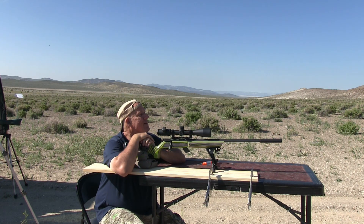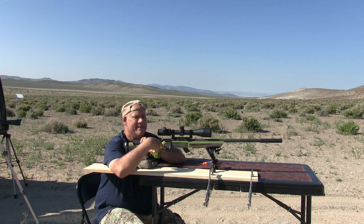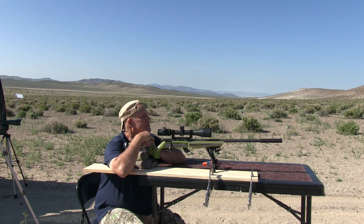In this video, I'm shooting my Savage Mark II with the 21 inch barrel. I'm using the Browning Precision Rimfire 40 grain hollow points. I've got a target set up at a hundred yards and I'm just going to see how well I do today with it.